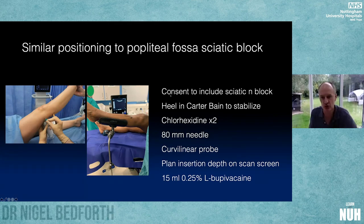For the IPACK technique: consent the patient and tell them they may get a heavy leg — I've not been aware of one yet. Stabilize the heel in a Carter-Bain device so the leg isn't wobbling. Carefully sterilize the area since we're near the surgical field — it's important to create a sterile field. You need a slightly longer needle and a curvilinear probe, which adds a slightly increased level of difficulty. You need a wide view across the back of the knee, plan your needle insertion point using the depth on the scan screen, and use 15-20mL of 0.25% bupivacaine.